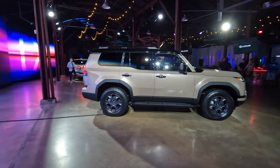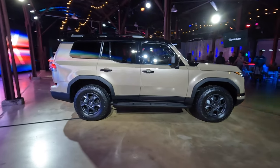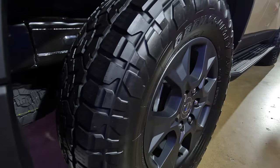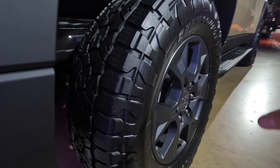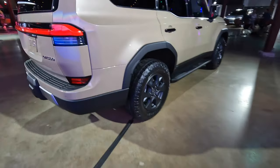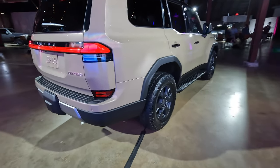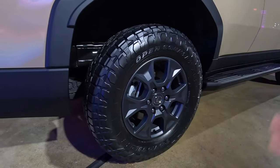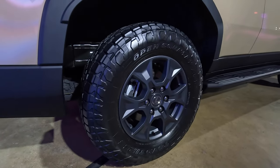Looking from the side, the wheelbase of the GX has increased by 2.36 inches. The breakover angle is now 23 degrees. The official tire size of the Overtrail trim is 265/70/18, so that's 32.6 inches — they nicely rounded that up to 33 inches. If you got the Premium or Premium Plus, those tires are going to be smaller at 31.5 inches. The Luxury grade is going to have 265/50R22 tires, so 32.4 inches. Pretty big tires from the get-go, but I'm pretty sure you're going to find 35s and 37s on these things — hopefully not with a lot of body cutting.